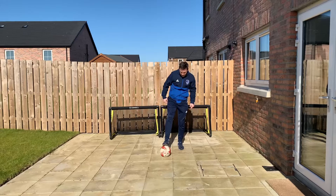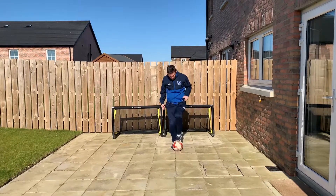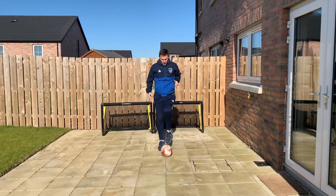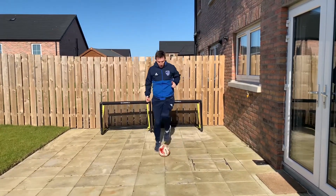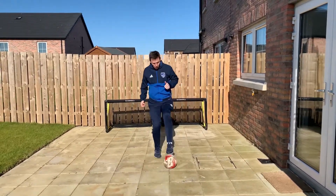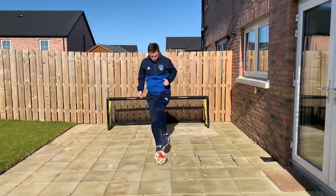This first ball mastery skill is the pull-push, and we're going to use the bottom and laces of our feet to roll the ball in and push it out. Once you start getting a little bit quicker, we can get our head up in between touches, just looking around, making sure we're rolling in with the bottom and pushing forwards with the laces.